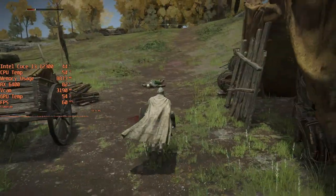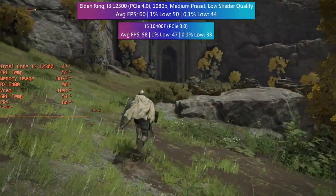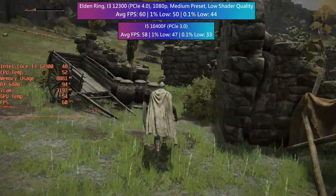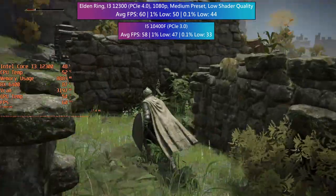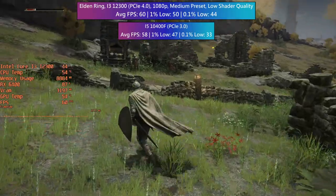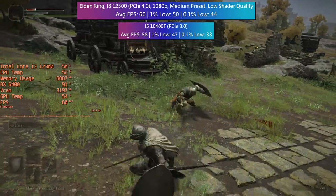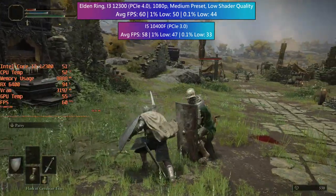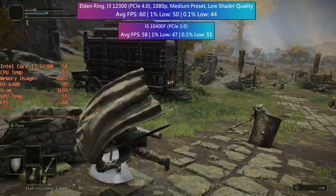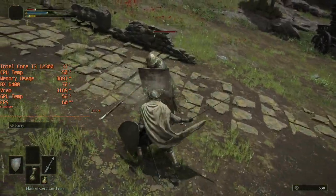Elden Ring is next. This has a 60fps cap by default and the 6400 was able to hit it with medium settings — just the shader option set to low. The average, 1%, and 0.1% figures were all pretty respectable. The PCIe 3.0 i5 system also fared reasonably well, averaging 58fps — only 2fps less — and the important thing is that it was still playable, which is nice to see given this is a fairly new release.